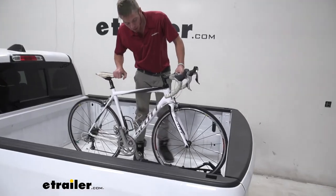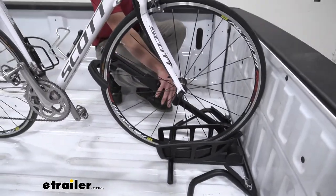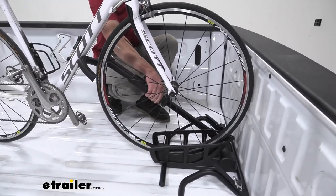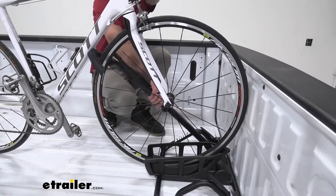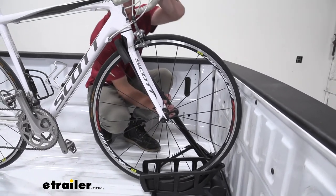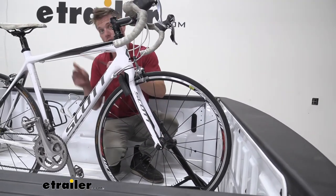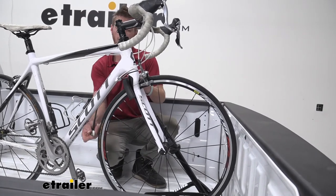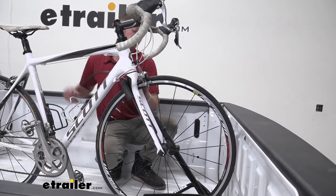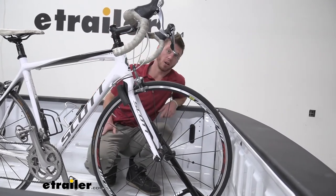So now all we need is a bike. Let's put that bike in the cradle and we can raise this thing up. Press the little lever down here to adjust it up or down. Once it's right there, pull down on it and it'll snap. Then we can go ahead and wrap our included cable lock around wherever you see fit, and it's just going to connect right back to it. So now we're pretty much ready to hit the road.